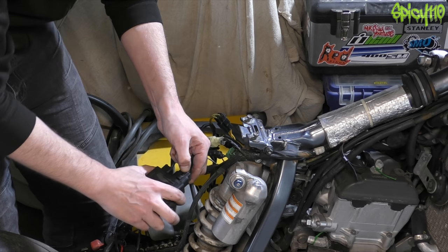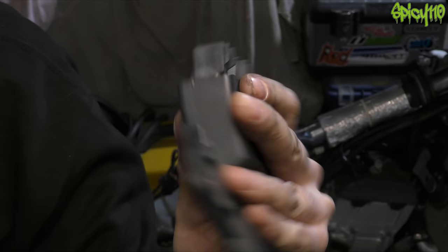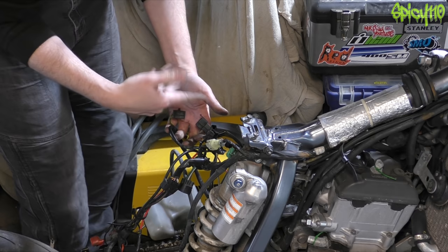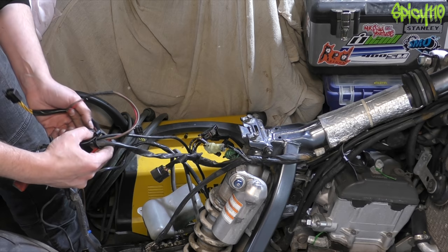Might as well take the CDI off at this point. That's the CDI - it's basically the brain of the bike - you obviously want to be very careful with that. Detach from here - this is all color-coded so I shouldn't be able to get it wrong afterwards, and the plugs are unique anyway. That should now be most of the electrics.